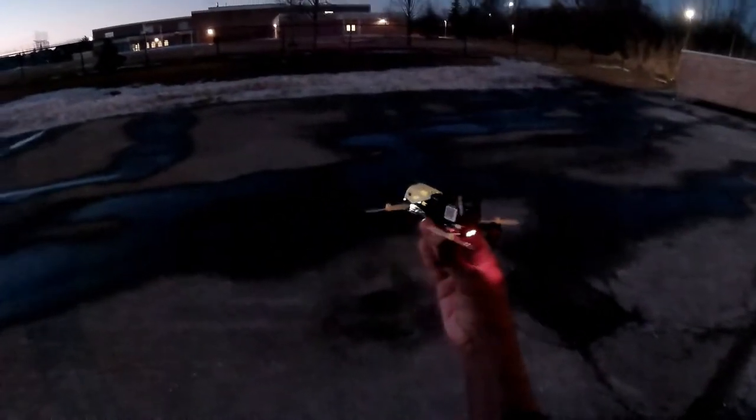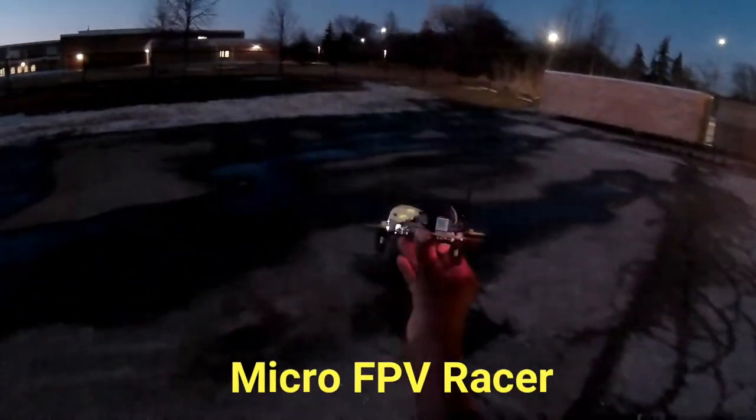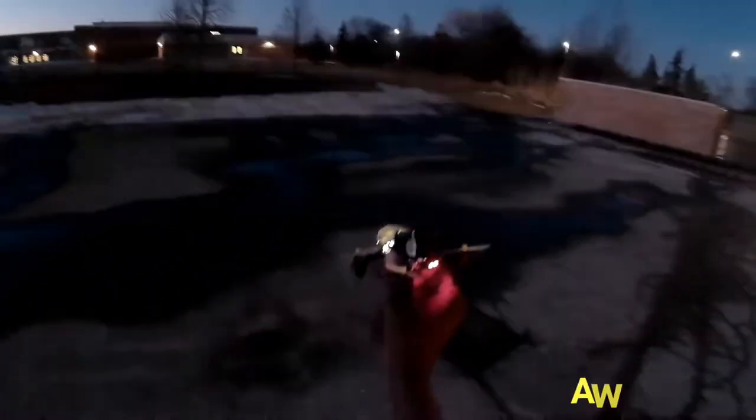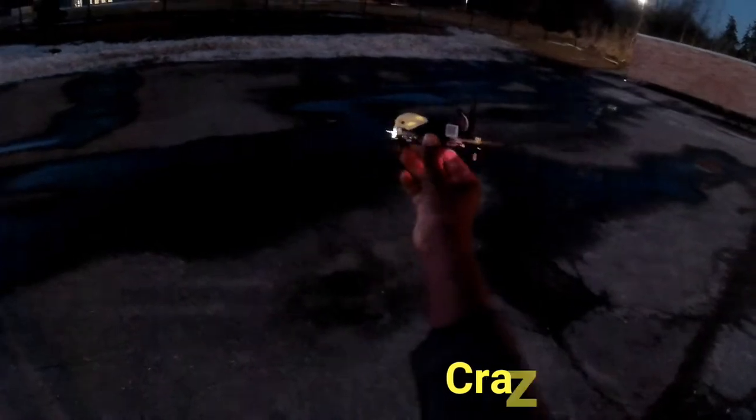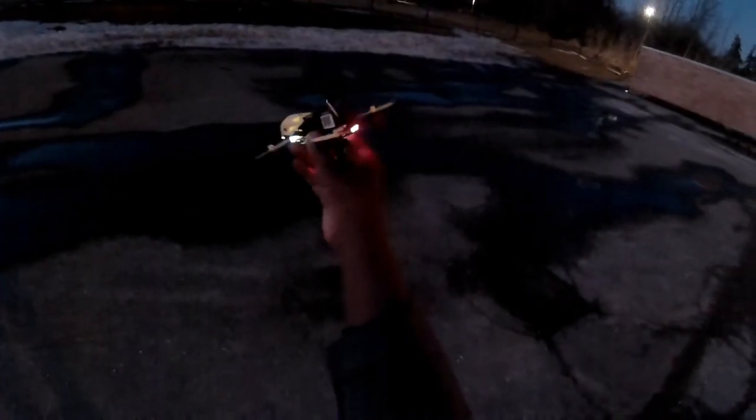Hey, what's going on YouTube? I'm out here with my Hubson X4 Storm. Just going to do a little night flight — in the middle of winter, it's not that cold but it's a little bit windy. Just wanted to test out how bright these lights are. The back ones are pretty visible, the front one definitely. Let's see how this thing works if you wanted to do a night flight with an FPV racer. All right, let's do this.